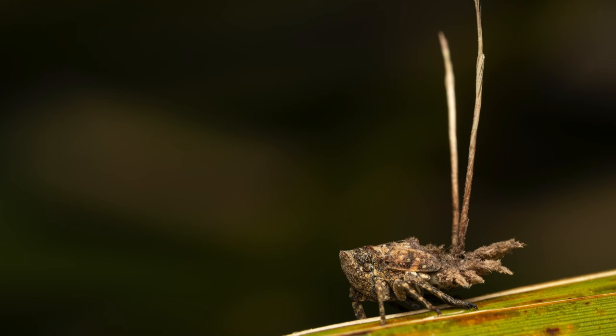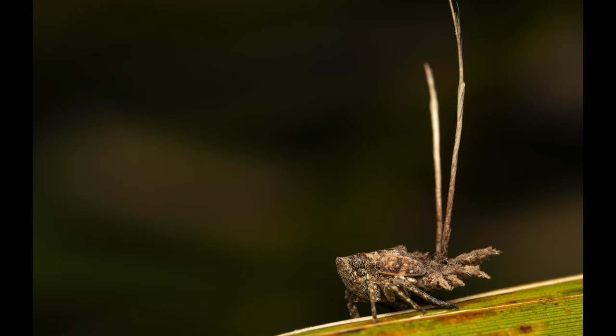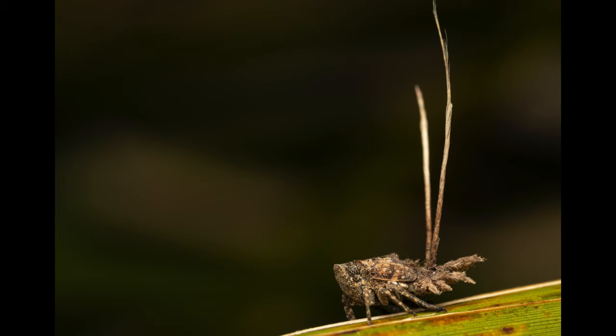Our next subject is a quirky looking plant hopper that belongs to the genus Platybrachys. I believe this was a nymph and those large appendages were actually longer than the body itself. If you know anything about their function, please let me know in the comments below.